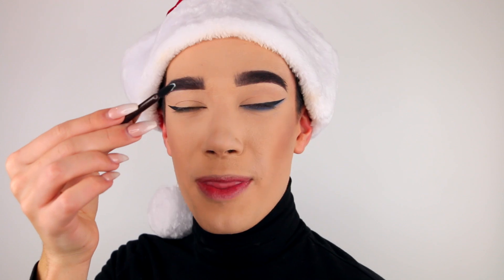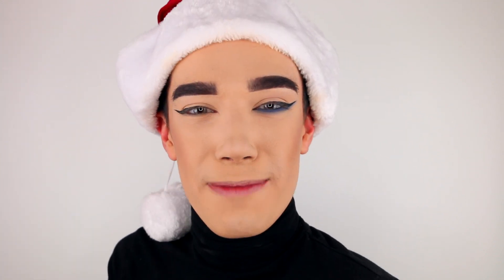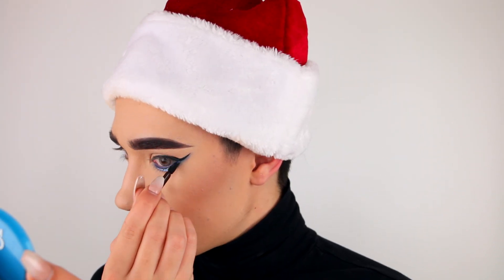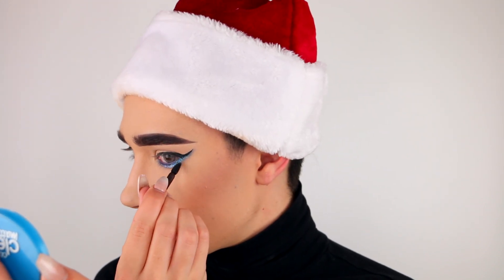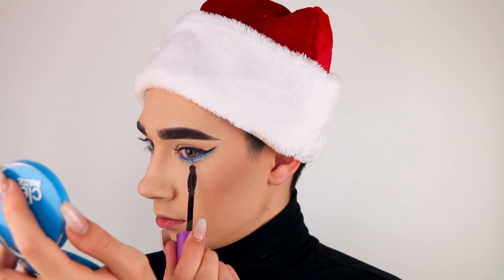And then just to be extra for the holiday season, I'm going to take the little applicator from the palette and a little bit of my favorite blue glitter and pop it right over that blue shadow. Next I'm going to curl my lashes, and then of course apply my So Lashy mascara.